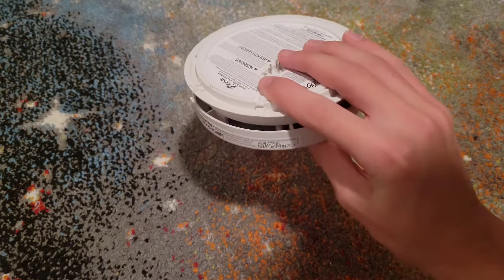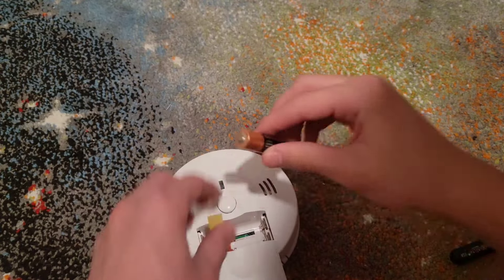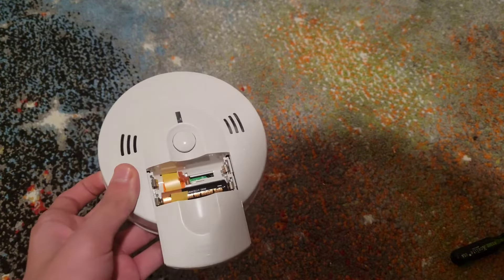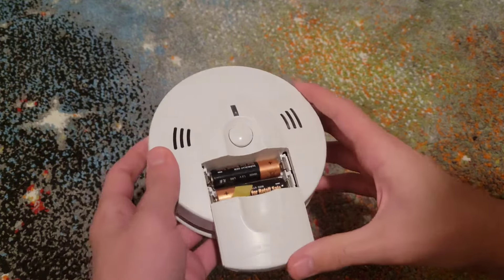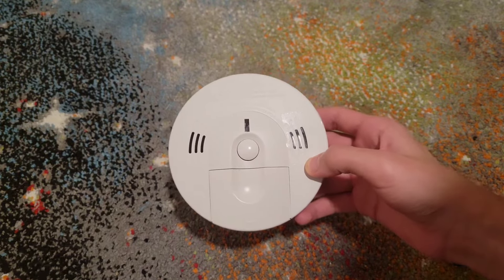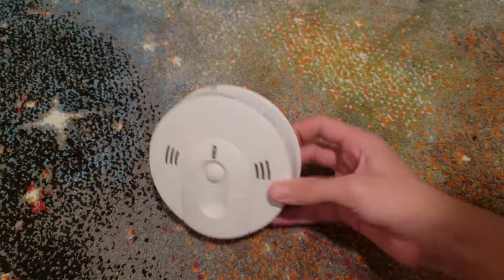This next one is very similar to the Kidde combo smoke and carbon monoxide alarm I just showed you. It's another hardwired model — it's just Canadian, that's really the only difference. Again, put the batteries in as it tells you: positive like this, and negative like this. Then close the battery door. Since this unit is hardwired, you have to close it. Now this one's on.